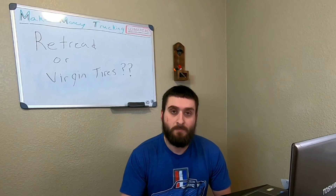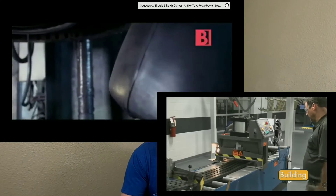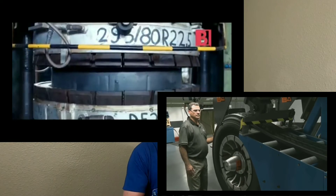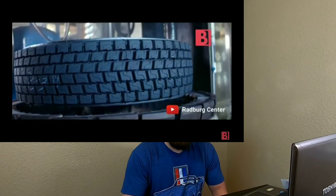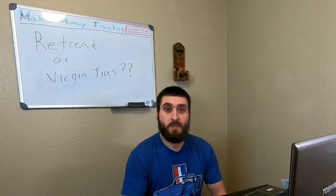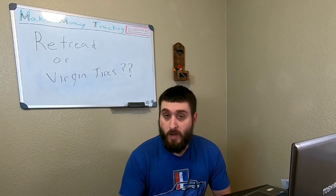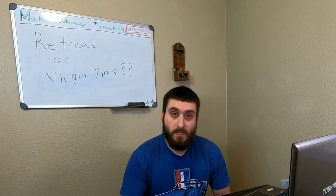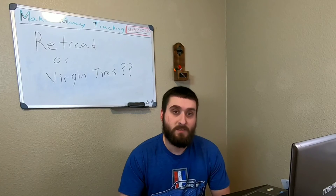What is the difference between a retread and a virgin truck tire? Retreads use what's called a casing on the bottom part of the tire, and then they put a tread patch on top called a cap. A virgin tire is completely made from scratch — both the casing and the cap are brand new, molded together. A retread uses a used casing, like a bald tire, with a new tread cap put on top.